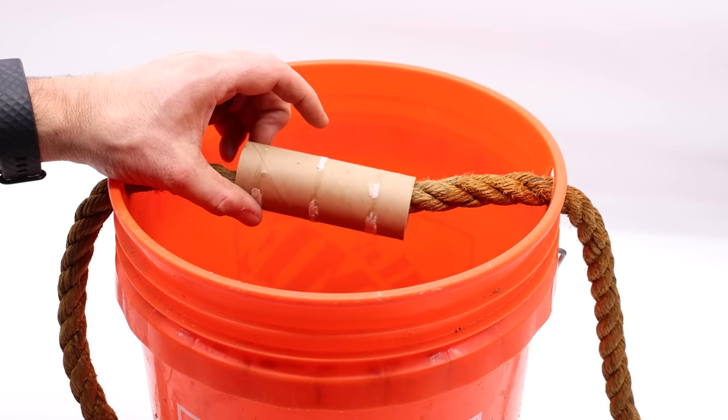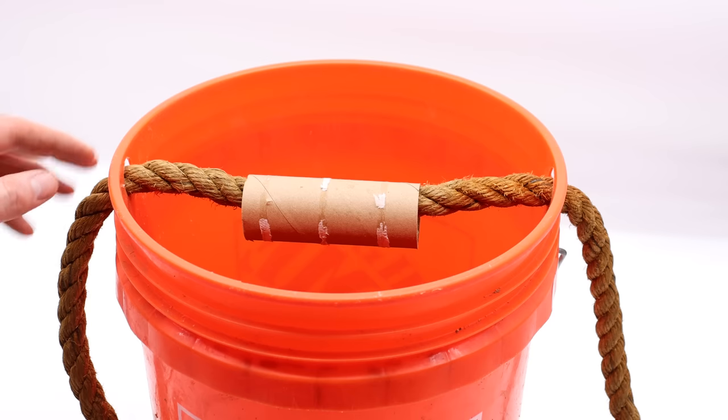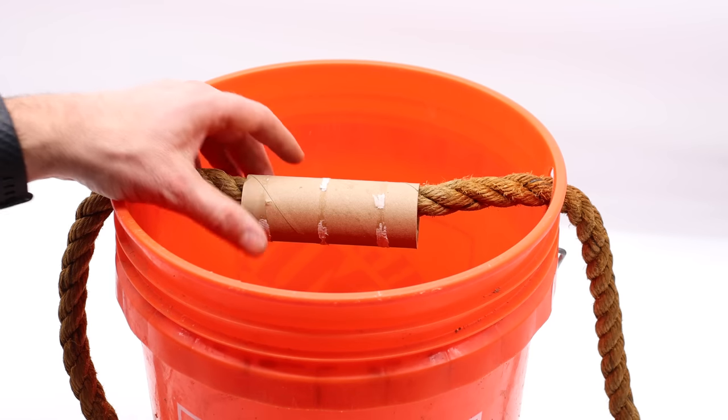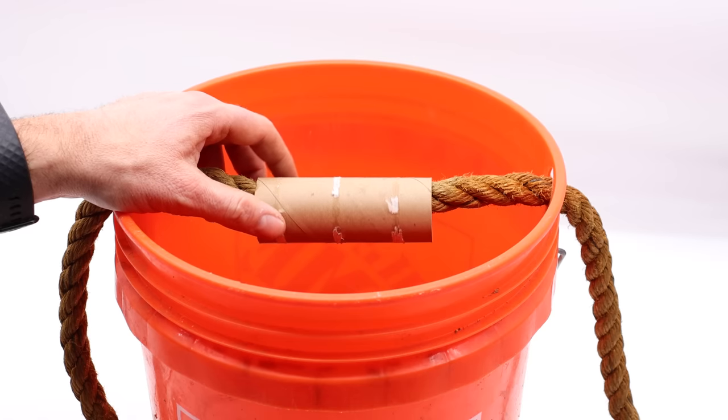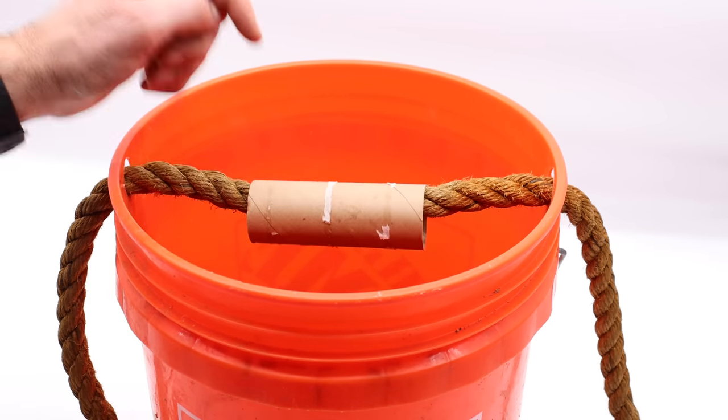Today for Mousetrap Monday, we're going to test out another DIY mousetrap idea. It's pretty simple — basically a bucket with a rope across it and a toilet paper roll in the center. We'll place bait in the middle, the mice will climb up the rope, try to get the bait, it will spin, and they'll fall down.